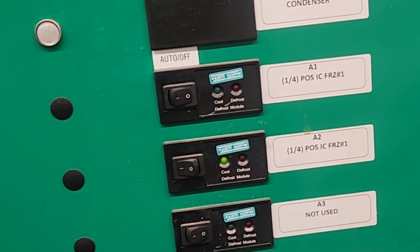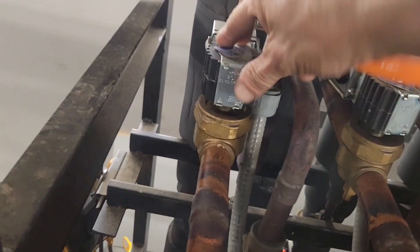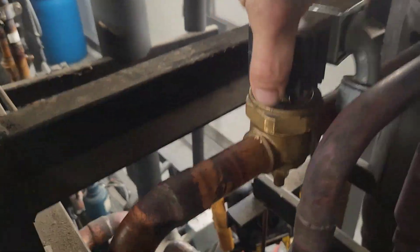I also like to switch off the circuit being worked on before removing the solenoid coil. Then we can remove the coil screw and the valve nameplate and lift the coil off of the enclosing tube.